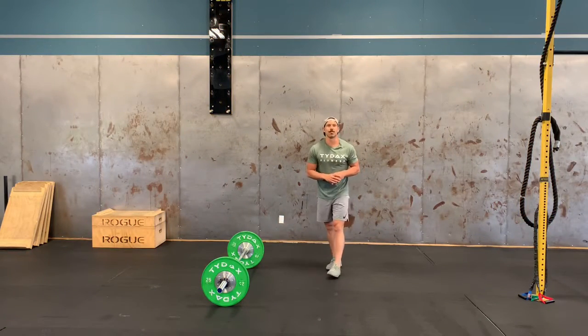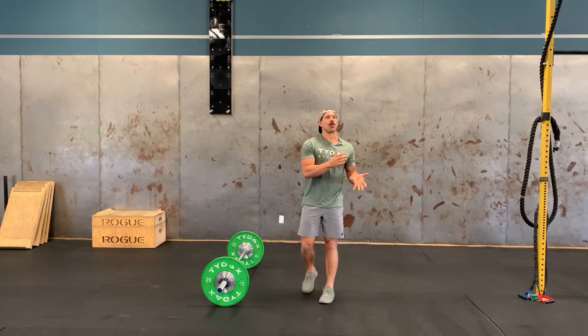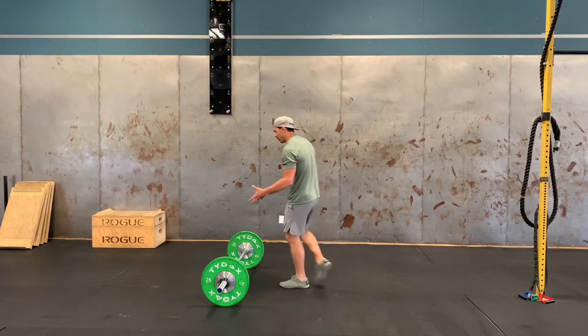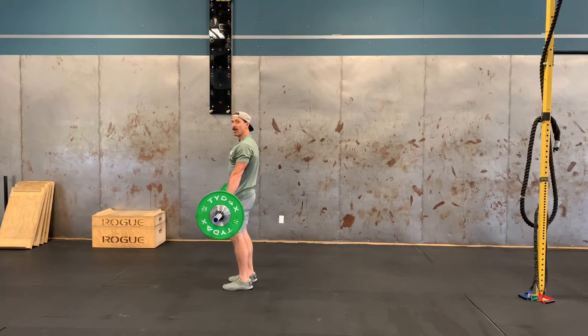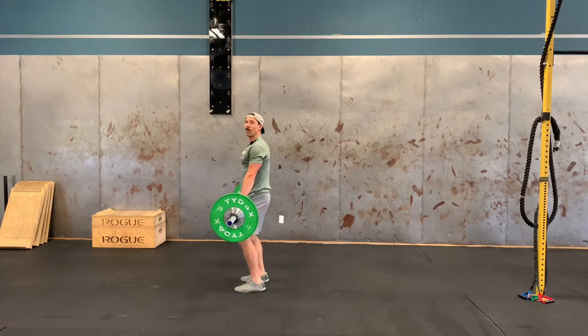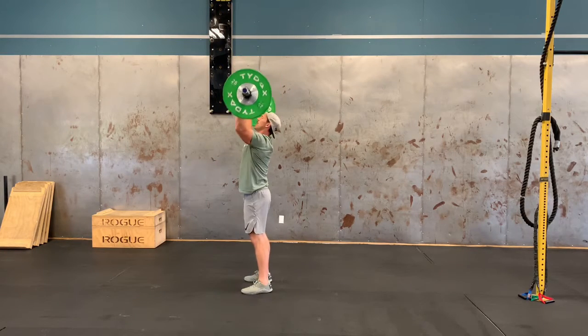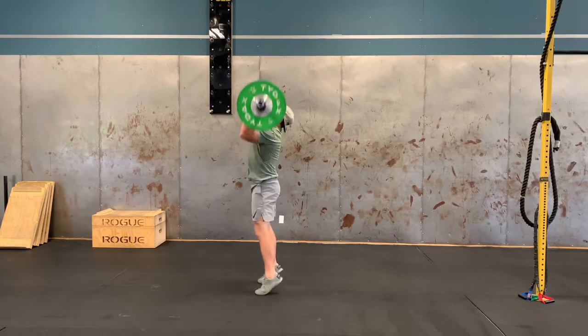It's time for our Fuel Benchmark — X-Ashe 12, or Little X for short. Our rep scheme is 21-18-15-12-9-6-3 of hang clean and jerks and burpees over the bar. When the clock starts, establish the hang position by deadlifting up first, then begin your hang clean and jerks. You can go low hang clean and jerk, or if the weight is light enough, a high hang clean and jerk. Once you've established your hang, you can cycle the bar for as long as you want.